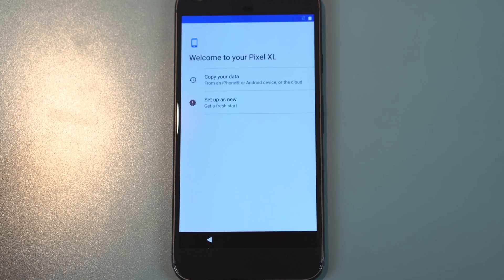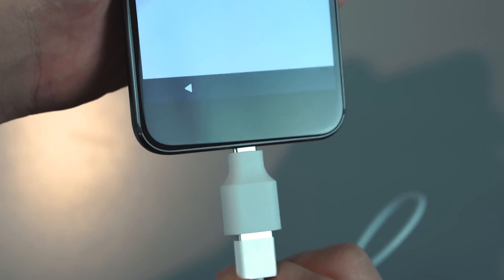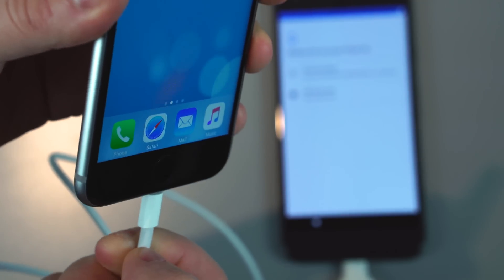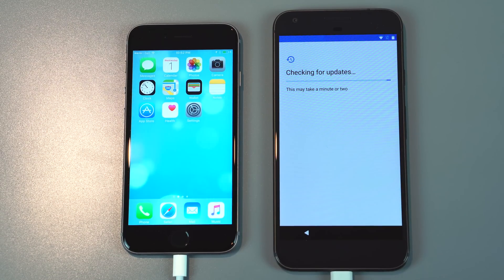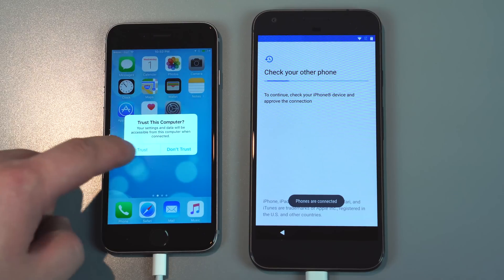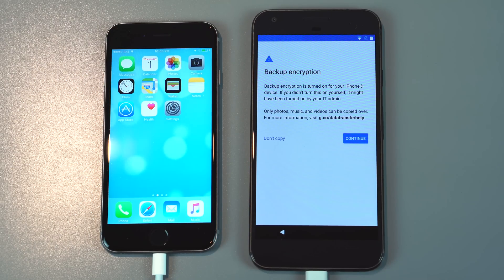Once your Pixel has started, you're going to copy your data using the USB to USB Type-C adapter included with the phone. Plug in your lightning cable into one end and the other end into the iPhone. Then you can click on 'copy your data' and it's going to connect to the internet and download the file transfer app. It takes a little while, but once it's done you're good to go, and then it'll start copying over the files.